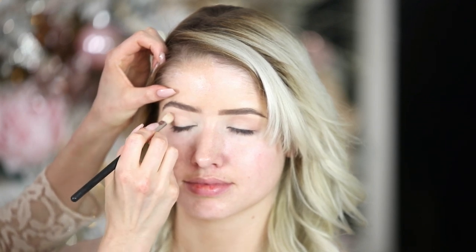This is called Texture by MAC. It's in the same tonal family, just a few shades darker, so I'm going back into the crease again and lightly darkening that up.